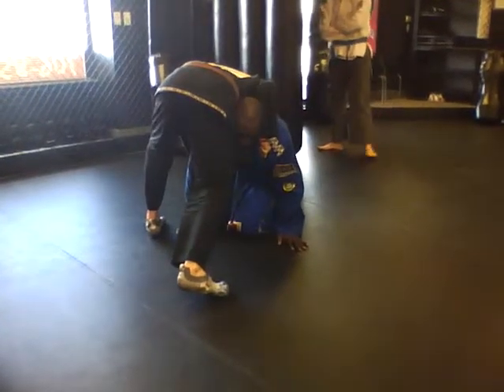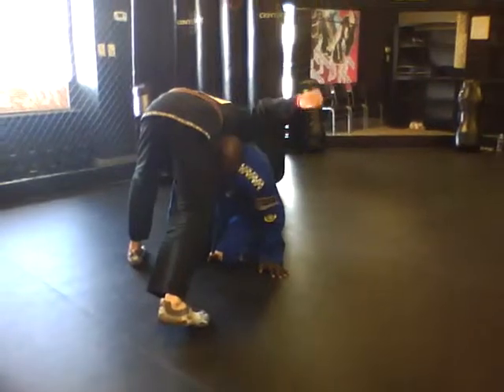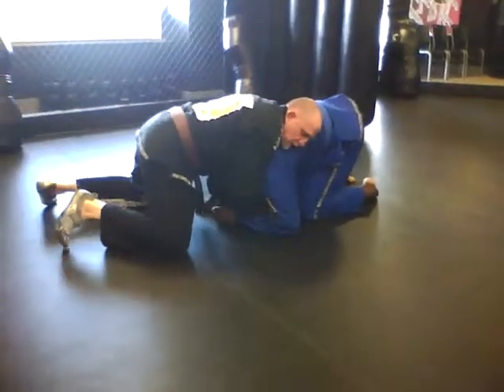I just peel it back, get your hand in and wrap it around it so my thumb is inside. So, that position — I've got this.